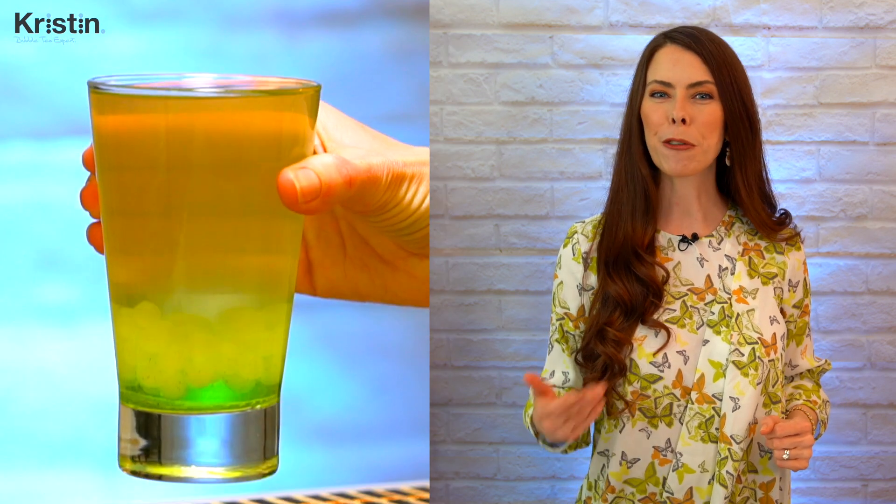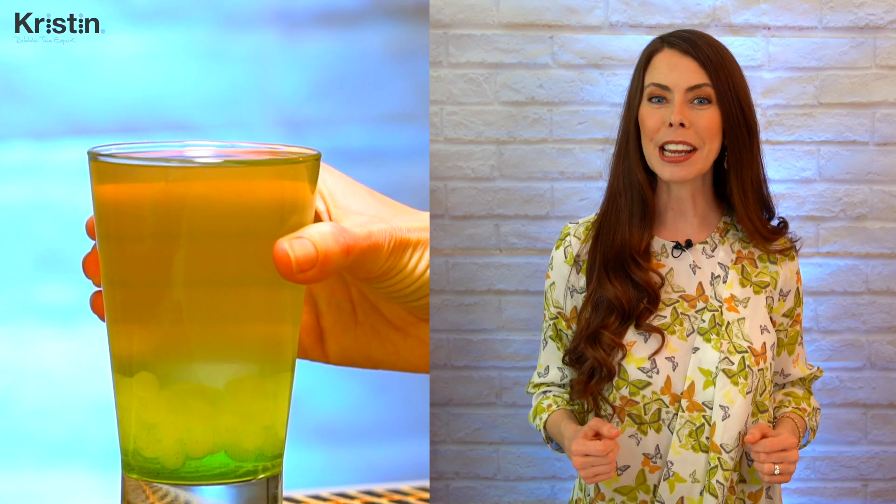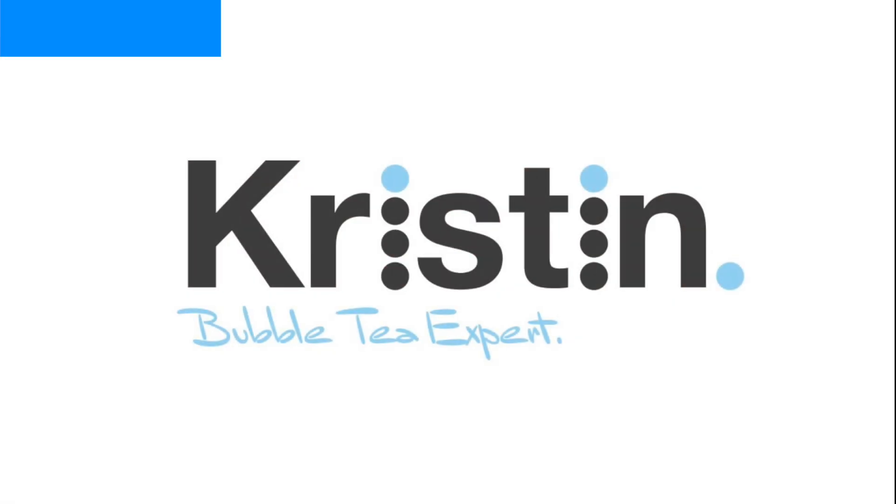Today you're going to learn how to make a refreshing lychee cucumber fruit tea from syrup. This refreshing lychee cucumber fruit tea is a delicious option to add to your bubble tea shop's menu. It's super easy to make and offers a unique gradient of color. It's also an excellent choice for marketing for that viral social media image.